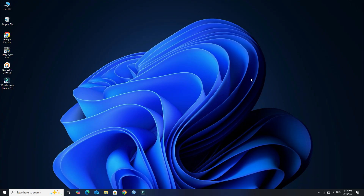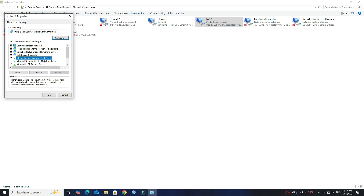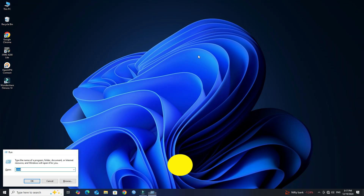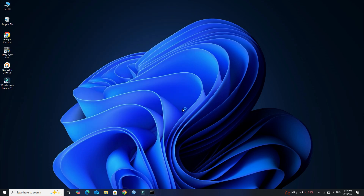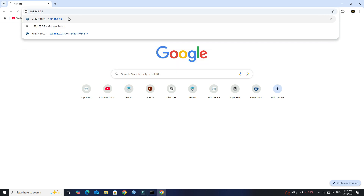By default, the DHCP server is turned off on all Cambium Network devices. Therefore, we will set the IP address manually on our computer's interface to gain access to the device. Perform a ping test to the default IP address in order to verify the connection. Next, open a web browser on the computer and enter 192.168.0.2 in the address bar.